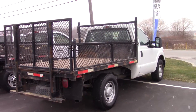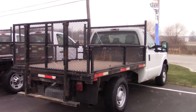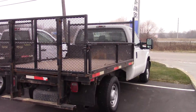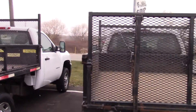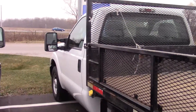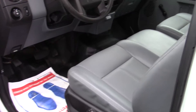Hey everyone and welcome to this video. Today I'm at Auto Credit Canada and in front of me is the 2013 Ford F-250 with the 6.2 litre gasoline V8, and we're going to be doing a cold start on this truck today. It is about minus six degrees or so out, so it is pretty cold.